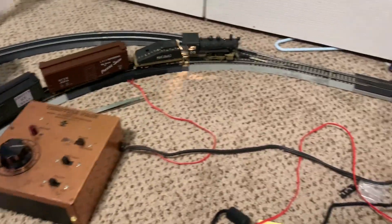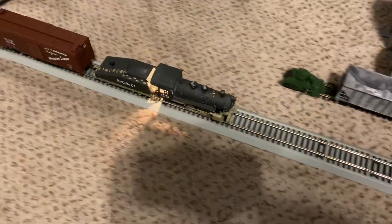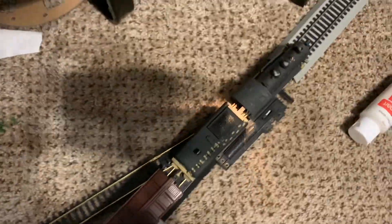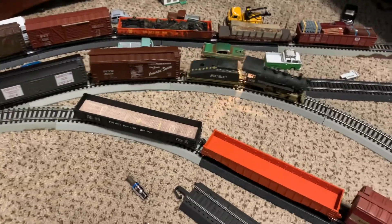Let's hope this isn't a problem because over here is a problem spot for derailing with my other steam engine. I put some Ramen on the track so we should be good. So far so good. Maybe we'll just do one lap in reverse because this is a pretty slow engine.